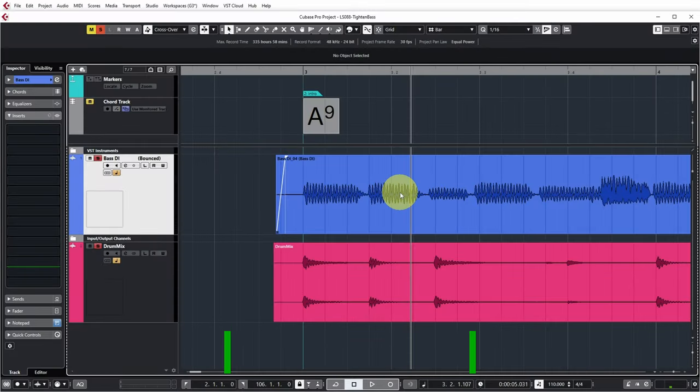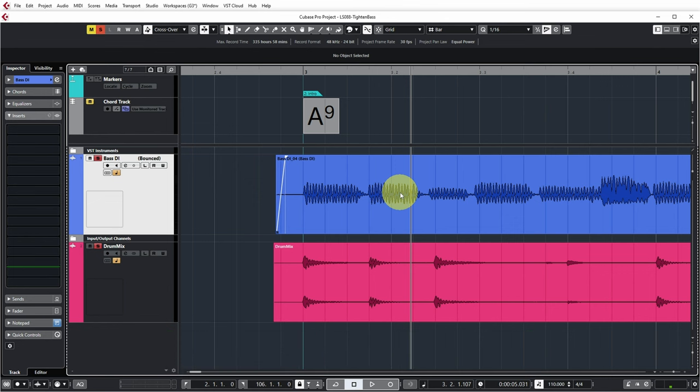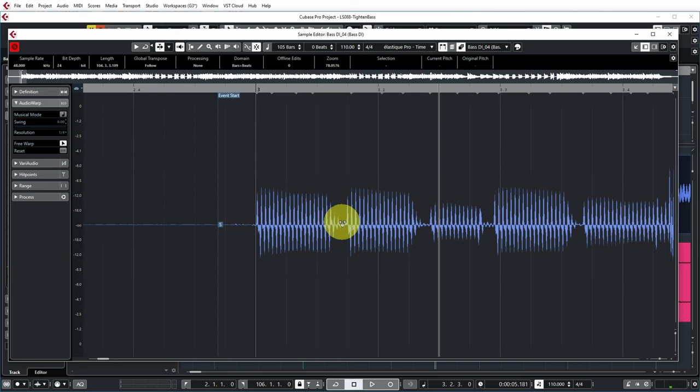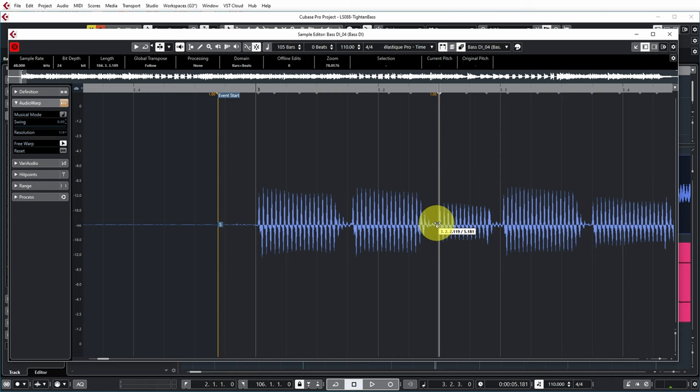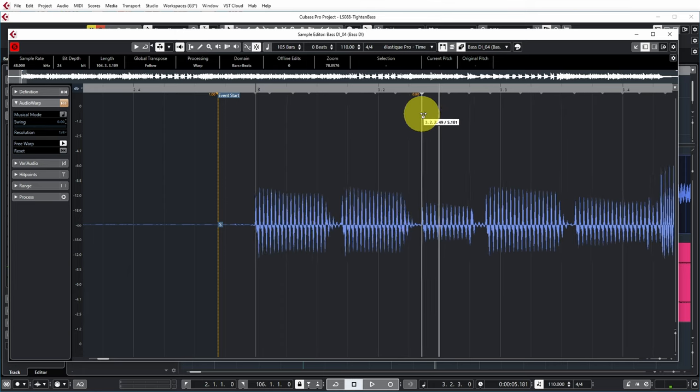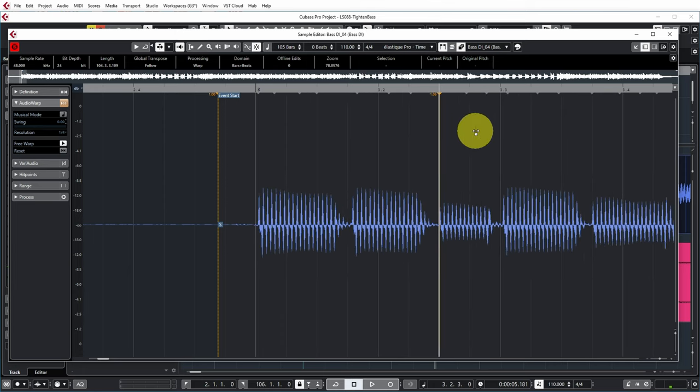Method two uses audio warp in the sample editor. I double-click the audio event to open it. You can enable free warp in the audio warp section, which lets you put in warp markers at locations you want to move. If I click at the beginning of the third bass note and move it to the beat it snaps there, but what Cubase does is stretch the entire audio from the start of the event to the warp marker — that's not what we want, because it moves all notes before and after the marker.